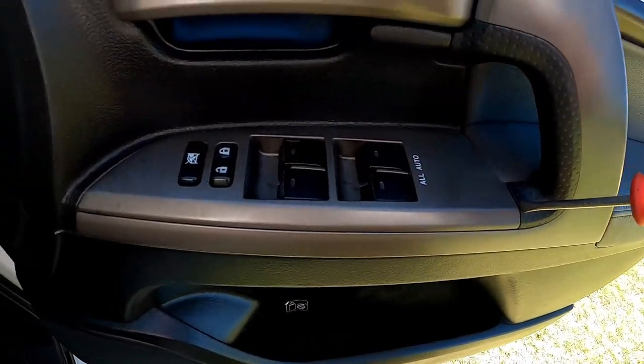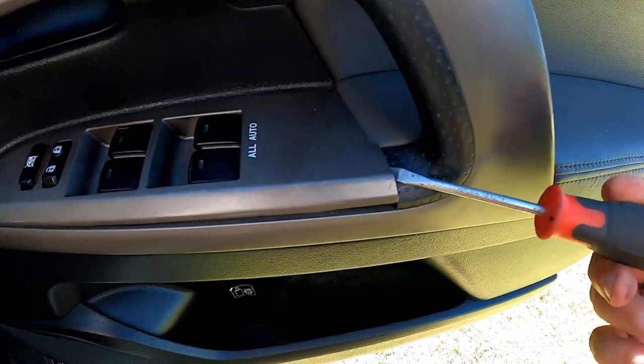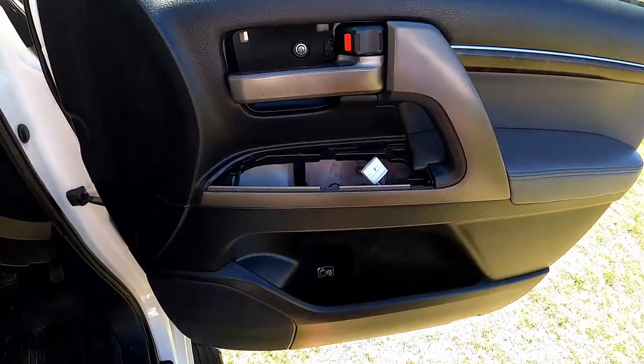Next we just want to take the power window module off. Just get a screwdriver in there and lever it gently - it'll pop up. Then just remove that and unplug it.